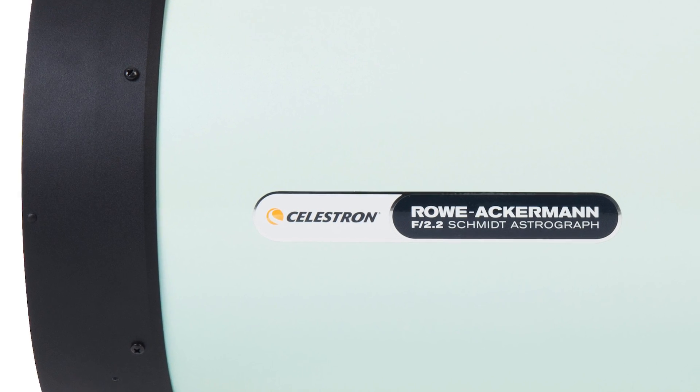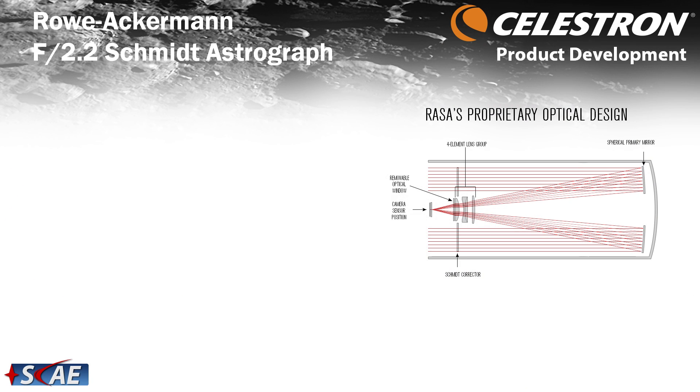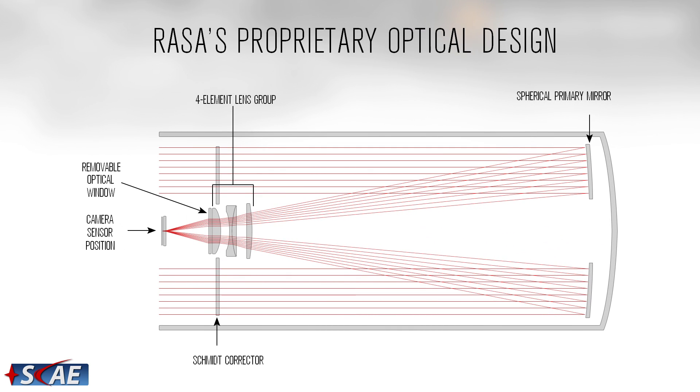We wanted to give appropriate credit to the optical engineers who designed this telescope. David Rowe works very closely with both Celestron and PlaneWave and was key in creating the Corrected-Dall-Kirkham design, the CDK. Mark Ackermann is a high-level optical engineer at the University of New Mexico. He implemented a rather elegant design — with the exception of the Schmidt corrector, all surfaces are spherical. That four-lens element group at the front has all spherical radii, making it more manufacturable while producing a very high-level system. The primary mirror is also spherical.